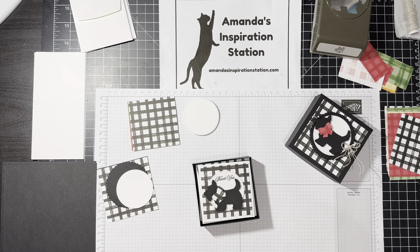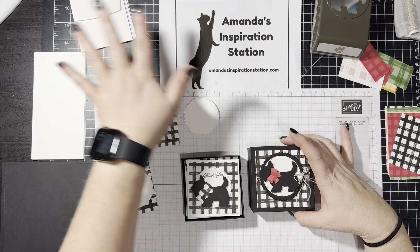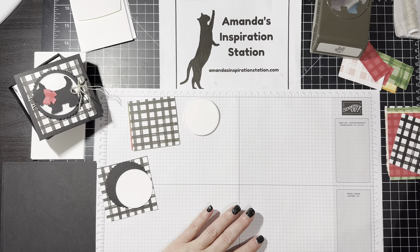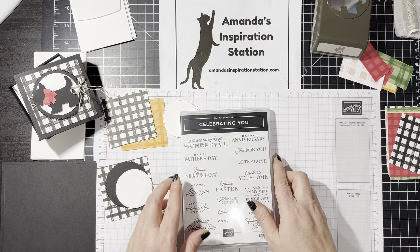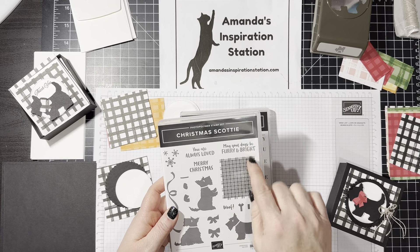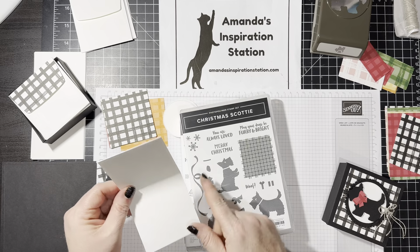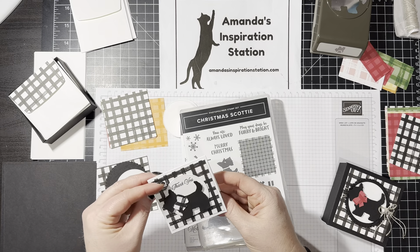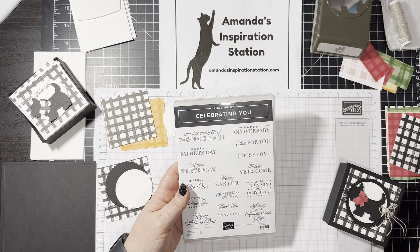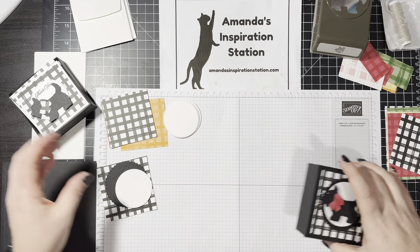Underneath in the link below I actually have a link for the free project sheet — it'll show pictures of the projects and give all the measurements and all of the supplies. The other stamp set we are adding is only because with the cards I needed something smaller. I needed a smaller scene and the scenes in the Christmas Scotty were a little bit bigger. You could put Merry Christmas however you want, but I made mine thank you cards because I think this is a nice little gift to give somebody. I used the Celebrating You stamp set along with it because I wanted that little thank you. So let's go ahead and get started.